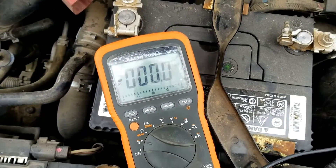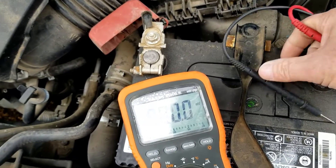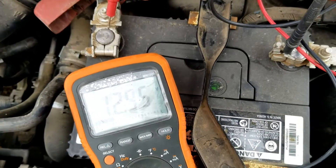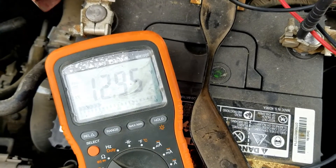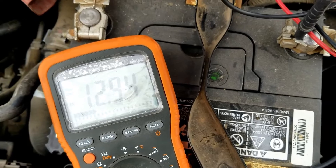Right now I've got it set on DC voltage, and what I'm going to do is just measure the battery voltage with the engine off. So with the engine off right now, I'm measuring 12.95 volts — this is just measuring the battery voltage.